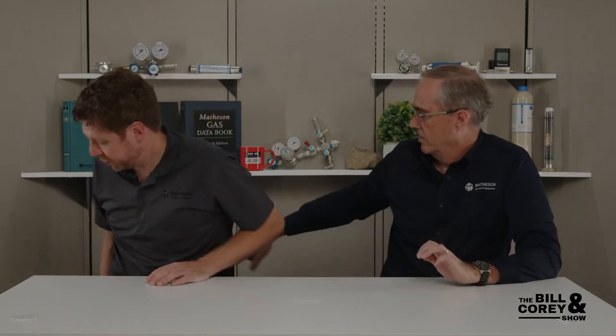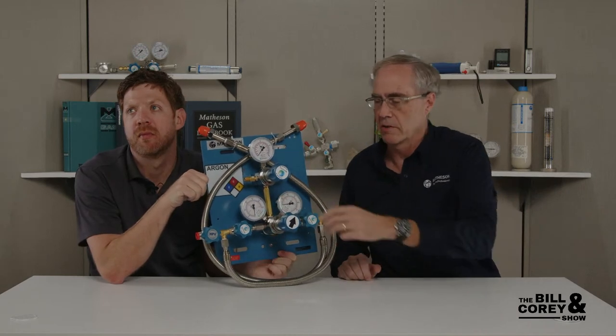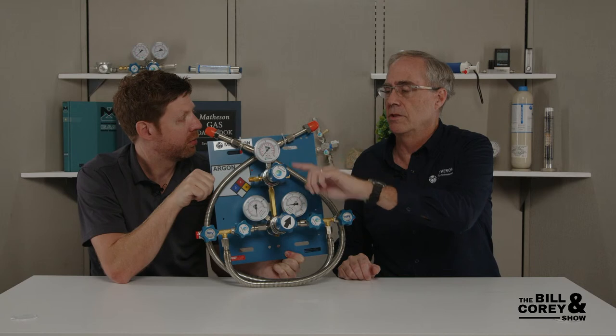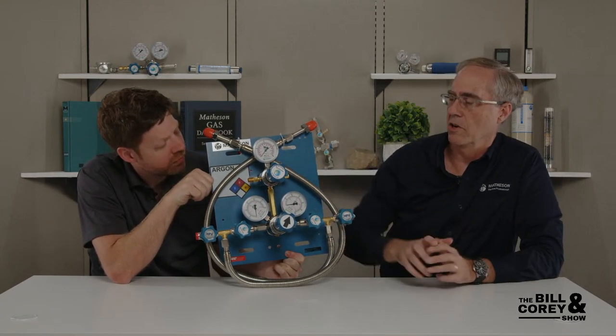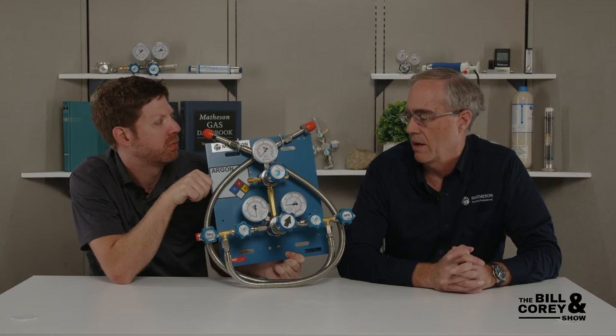We gave those two options to the customer and haven't heard back yet. Another question came in — someone's looking for a flow curve for a standard switchover. The switchover system has a regular switchover regulator that delivers about 200 psi to the line regulator, and the line regulators are the 3420 and 34A series. The best thing to do is look at the flow curves for those.